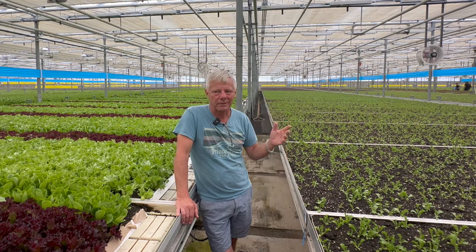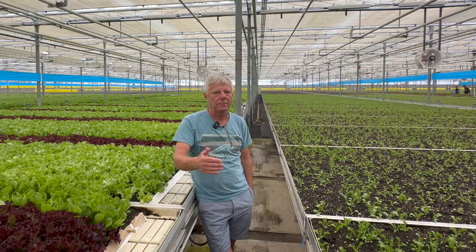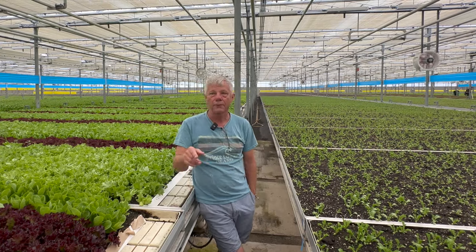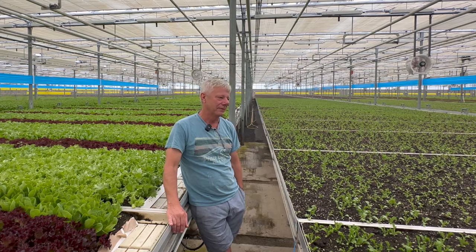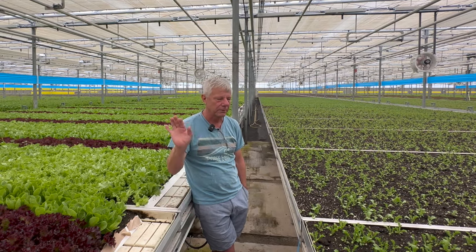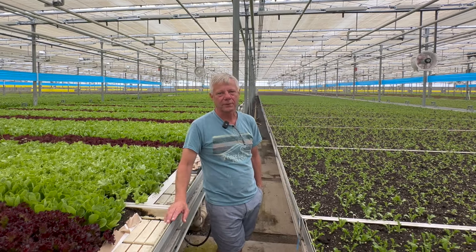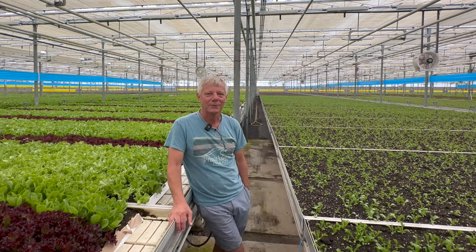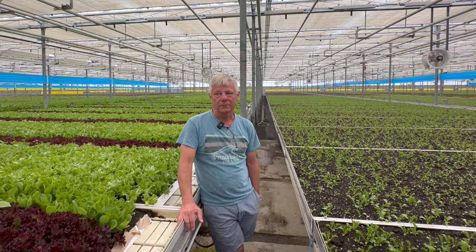We do about eight to ten soil tests every week. That gives us the data set. Alice, my head grower, is a very talented spreadsheet manager and computer whiz. I get the fun job of experimenting and implementing; she gets the difficult job of trying to keep up with me. We have all kinds of super cool stuff — all our water comes from a large 15 or 18 million liter pond out front that takes all the rainwater off the roof and puts it into storage.